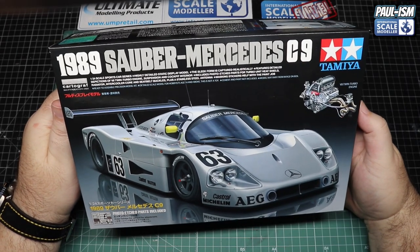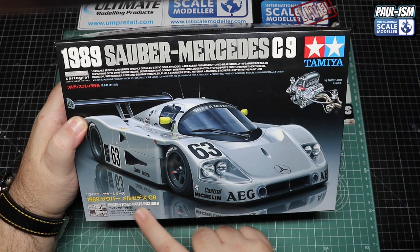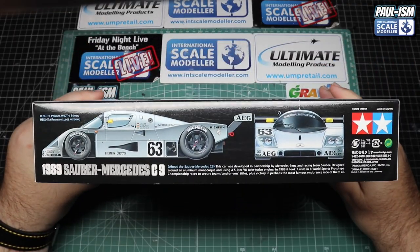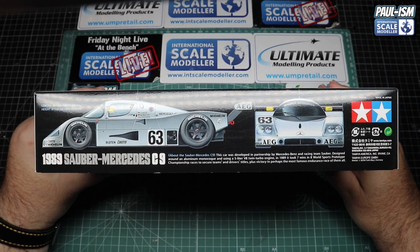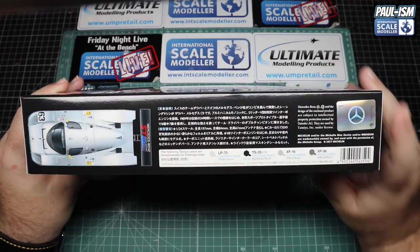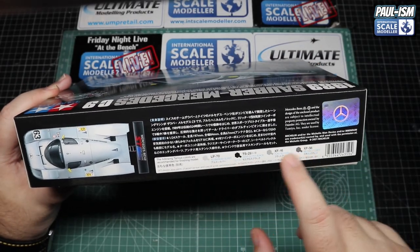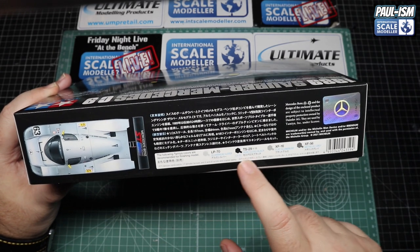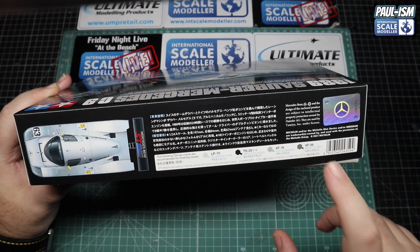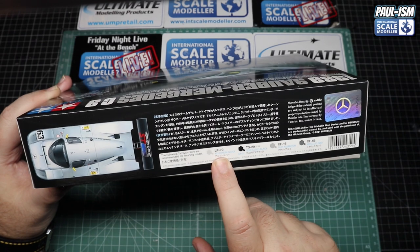Wonderful Tamiya box art as usual — love it, very rarely disappointed. This just looks absolutely stunning. There's a nice picture of the V8 twin-turbo engine on the front. It's got photo-etch parts like the 2008 variant did, and it comes with Cartograph decals — always good to see. On the side we've got a front and side profile of the car, and on the other side some information about the car plus the official Mercedes licensing logo and the colors required.